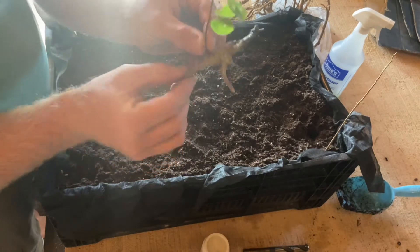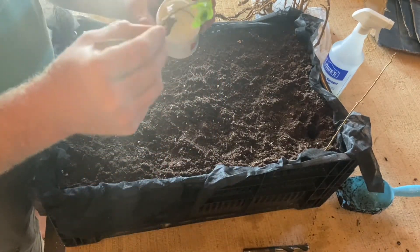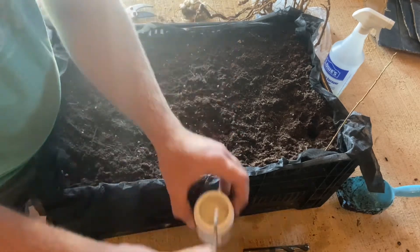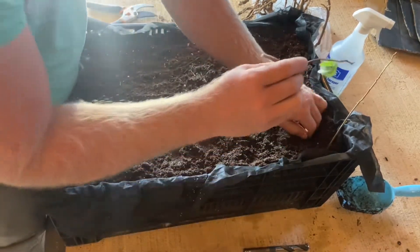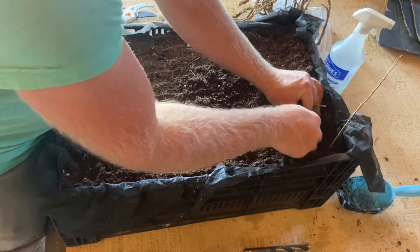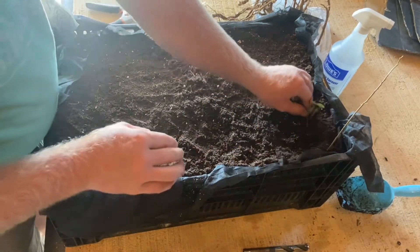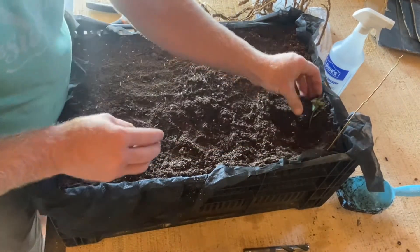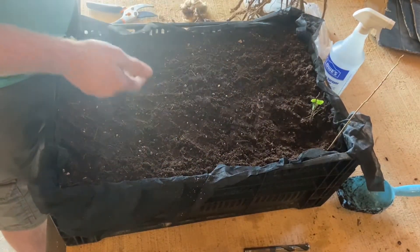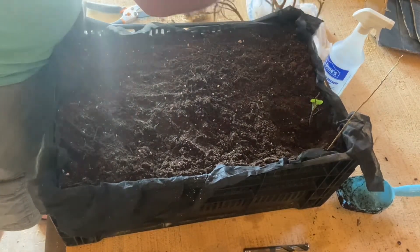Here's another one that was just a random section of root. We're going to root all three sides and put it in with that little stem just poking up. This one could be a mistake, but this is all an experiment for me - this is way late in the year, it's September. I wouldn't normally be trying to do this this late in the year, so follow along and see if this horribly fails and all of them die, or if we succeed.